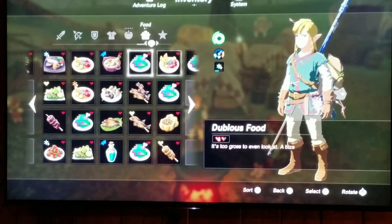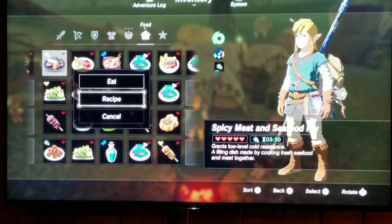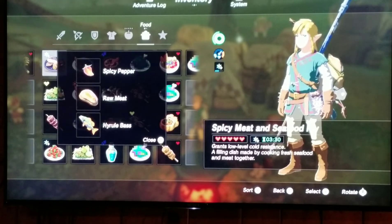My first recipe is the Spicy Meat Seafood Fry. It grants low level cold resistance — a filling dish made with fresh seafood and meat cooked together. The recipe, the way I made it, is a spicy pepper, raw meat, and a cool bass. It's really good and it grants you five hearts.